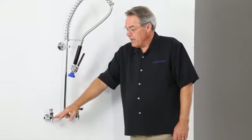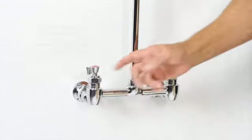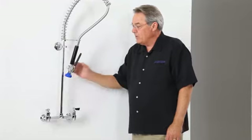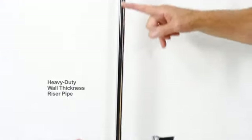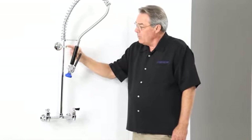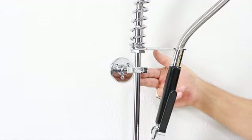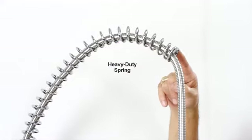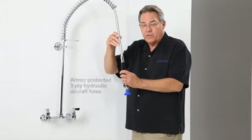Fisher pre-rinses have stainless steel seats guaranteed for life, two-part check stems to prevent any cross flow because we have the third valve out here, heavy-duty wall thickness riser pipe brass chrome plated, a wall bracket with not one but two set screws holding it for extra durability, a heavy-duty spring, and a pre-rinse hose that inside the armor is a three-ply aircraft hydraulic hose.